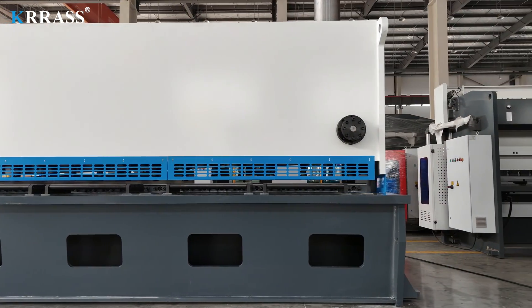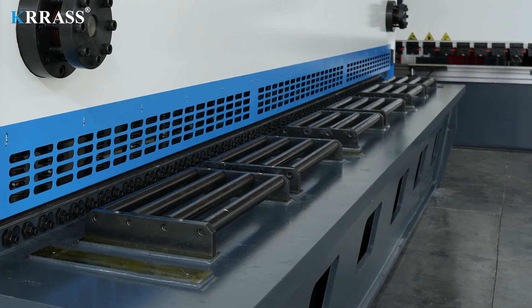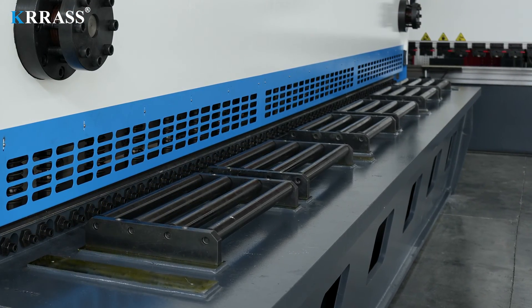The work table is equipped with a large number of material support rollers to reduce wear, ensuring convenient and accurate feeding of metal sheets.